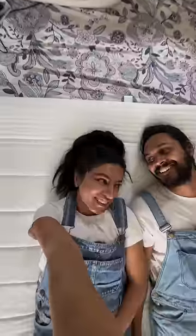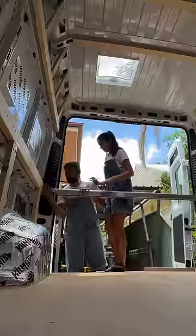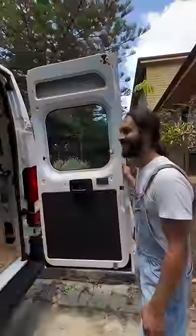We bought this mattress for next week because we are going on a road trip with the van. We measured all the dimensions and put in 3 metal rods from IKEA — here is where the bed will go, and at the back there will be another metal rod, and it will look like this.